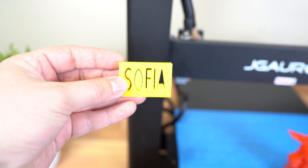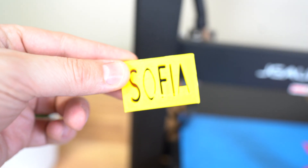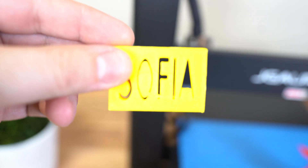Now I'm going to do a couple of test prints so we can check out the quality. This is one of the first things that I 3D printed — it's a cube that has the name Sophia printed onto it. It came out really well. The layer height is pretty good, and it took about like 20 minutes to print. Very nice.